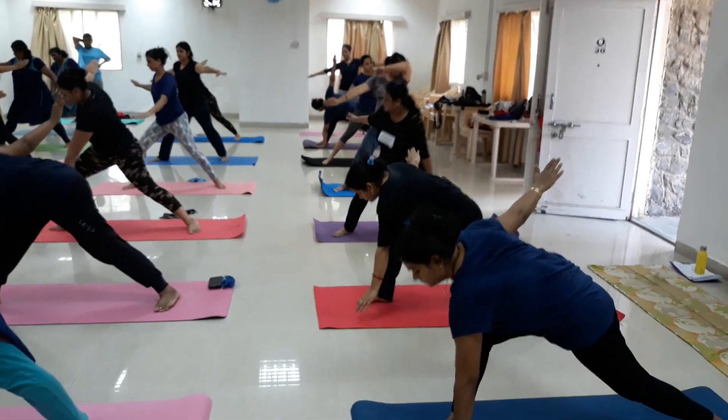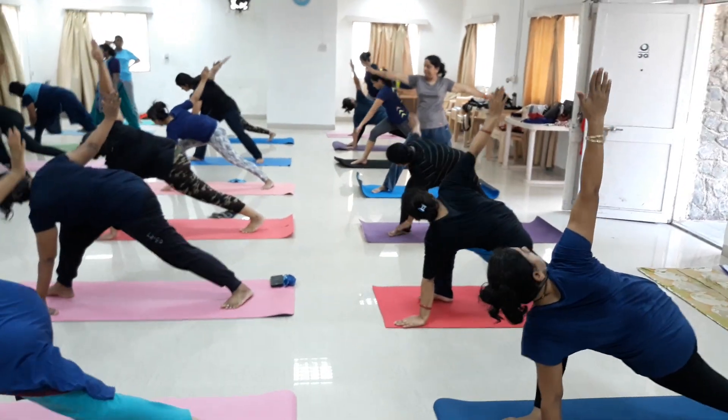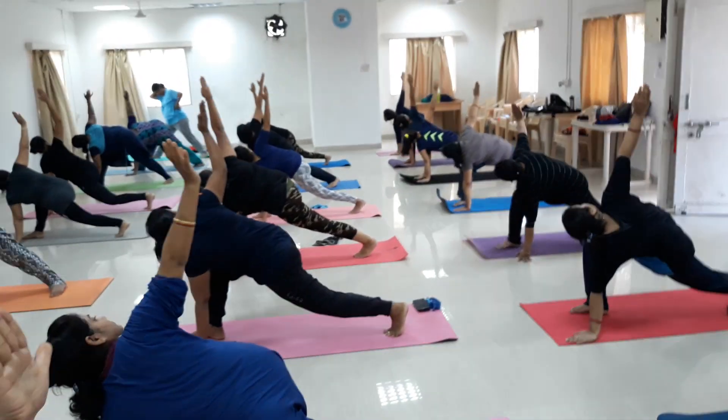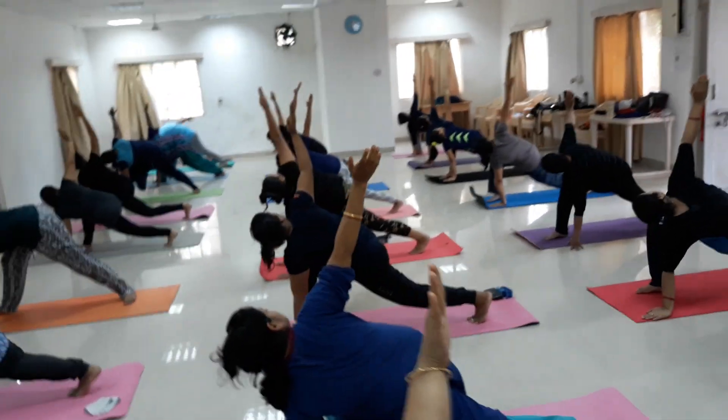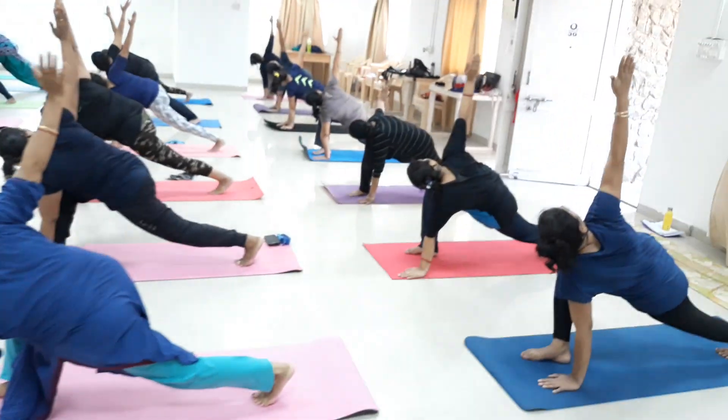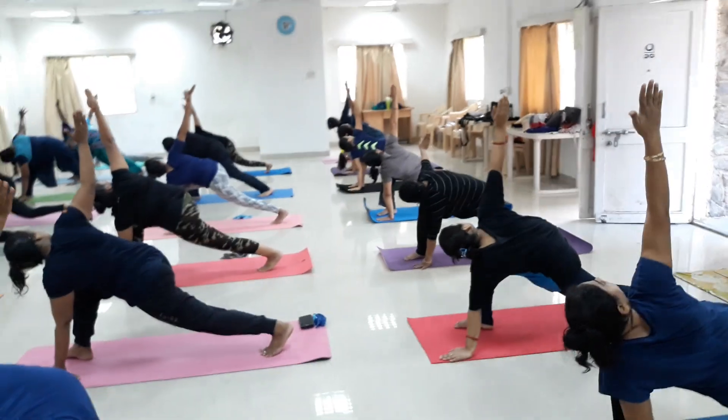Parivritta Parsvakonasana — your right knee bend. Left hand down and right hand up. Look up and stay. Deep breathing, breathe out. Stretch your back leg nicely and maintain 90-degree bend at your front knee — 3, 4.